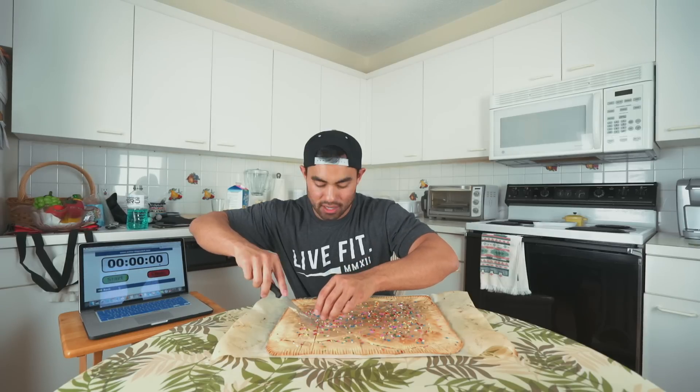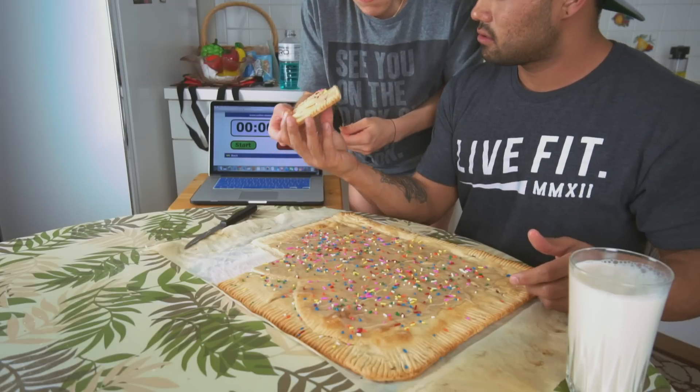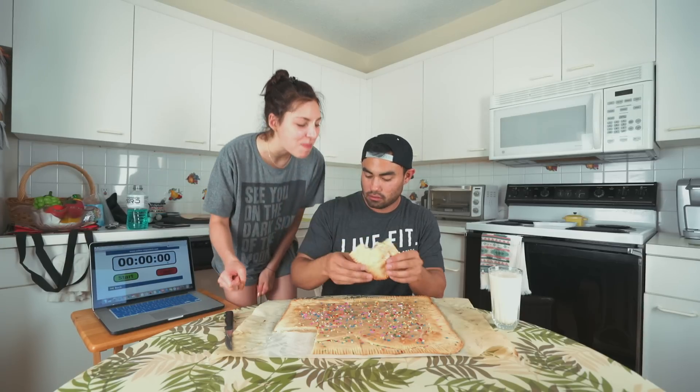It's finally time for the best part of the video — to cut this pop-tart open and eat it. I cannot wait to try this. We're gonna let Livia try some of this too — Livia, I'll let you get the first bite. Do you taste peanut butter? There's filling right in there. What do you think? It's good? Okay, so Livia gives me a big thumbs up. She said it's good and we're going to start in three, two, one — it's really good!